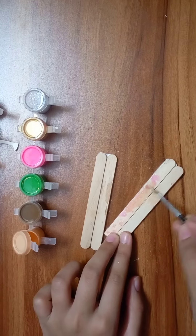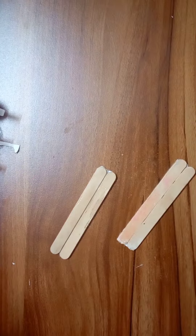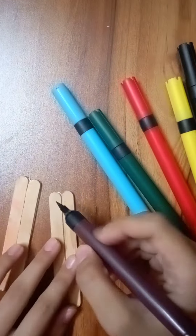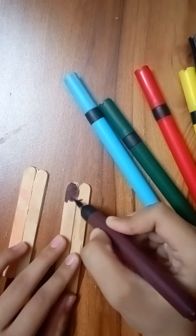So here our ice cream sticks are ready. I will make a skin color so that you can see the ice cream stick. The other one is pink. I will make a skin color, and now I am making a brush.